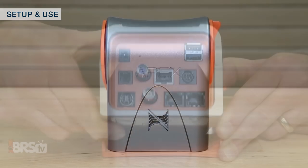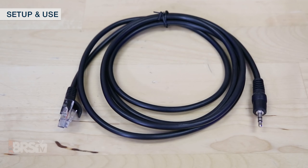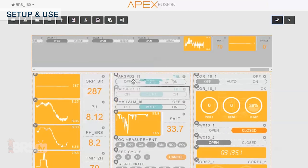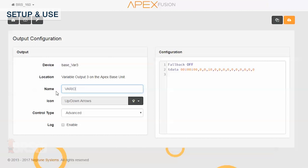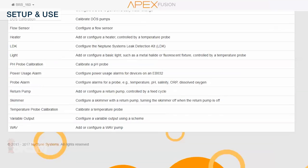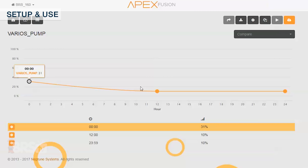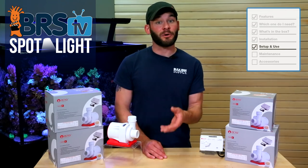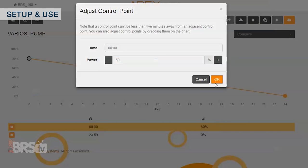If you're connecting the pump to the variable speed ports on the Neptune Apex, you will need a separate 0 to 10 volt cable like this one from IceCap in order to connect them together. Once connected, you can find the correct variable speed outlet, typically labeled VAR Speed 1, 2, 3, or 4, drag it down to your dashboard and verify it's the right one by toggling it on and off, which should turn your pump on and off. I like to rename the outlet something like VARIOS_pump and then program it using the programming wizard, which allows you to drag and drop various speed points throughout the day. One thing to note: as with most gear with 0 to 10 volt control, there is a minimum percentage where the pump will actually power on, so with the Varios pump it's recommended to start any programming at 15 percent or higher.